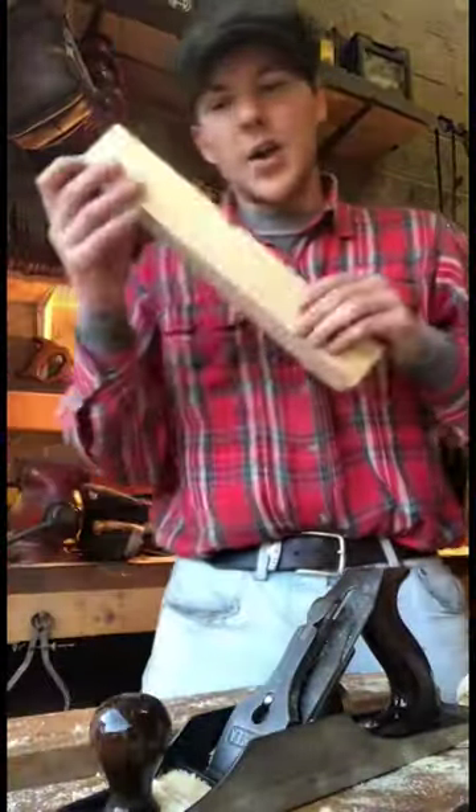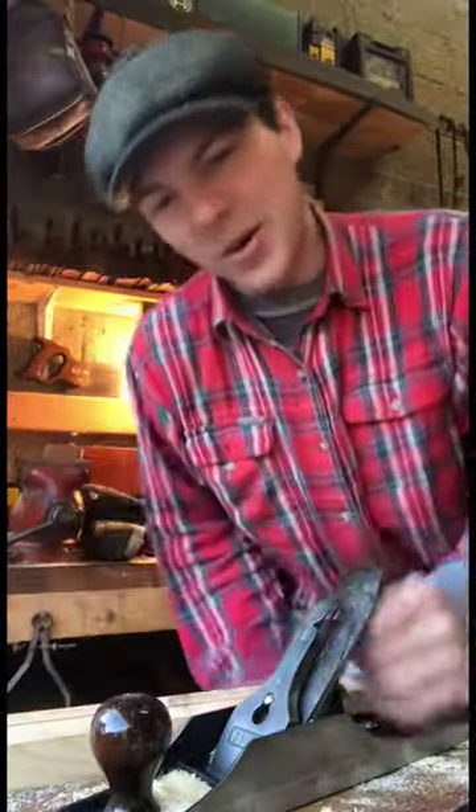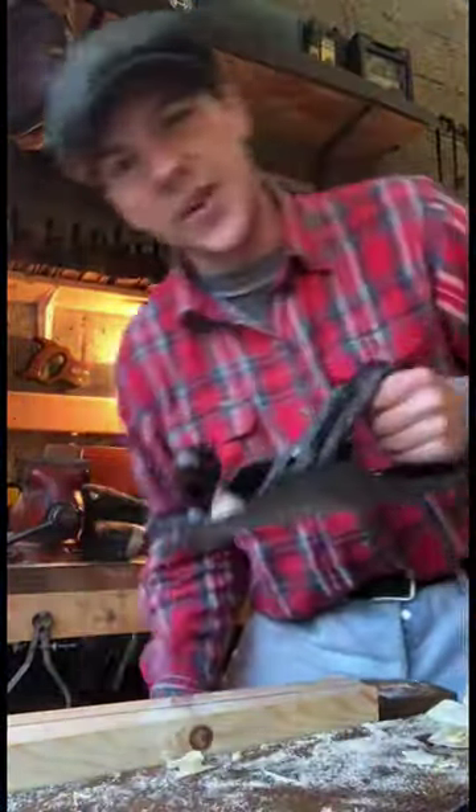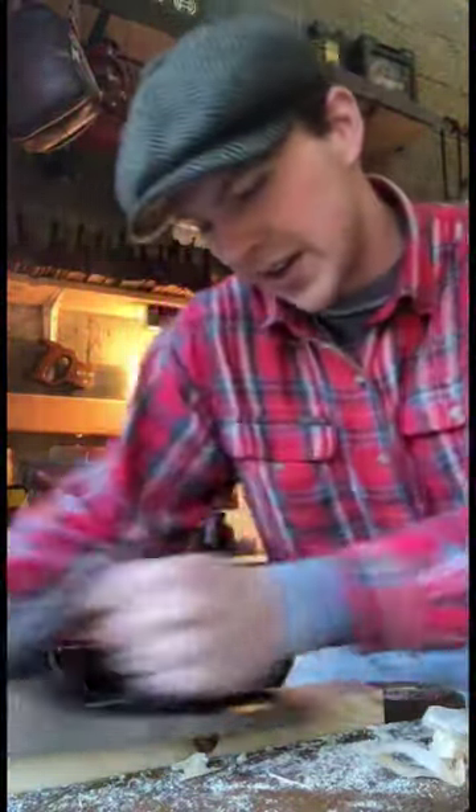We have that final mortise cut. The next thing we need to do is work on our wedge, so I'm just going to chuck that into the vise here and grab our Stanley number five — this is a 605 actually, so slightly different plane but same principle.